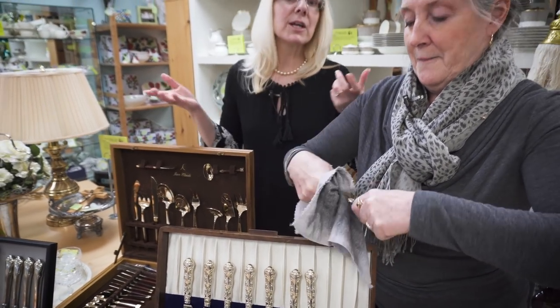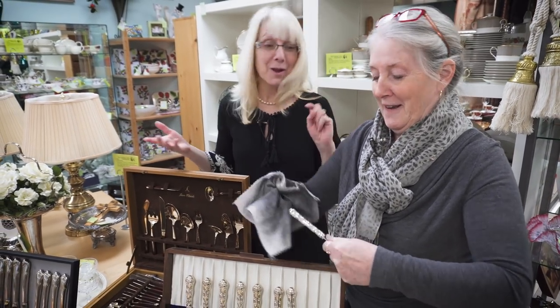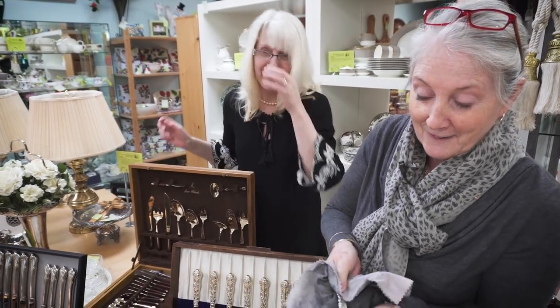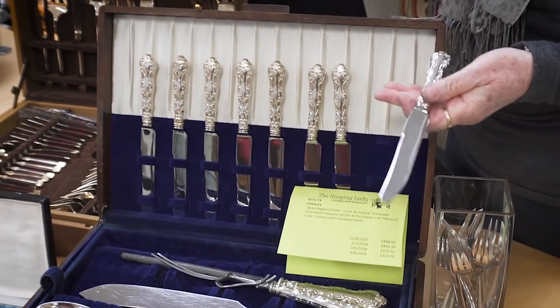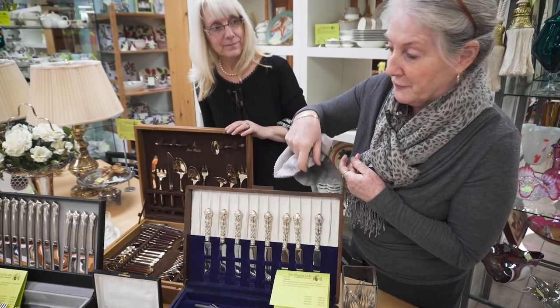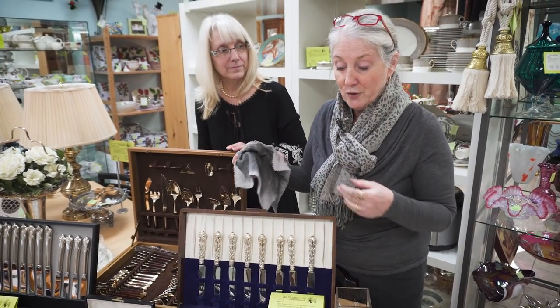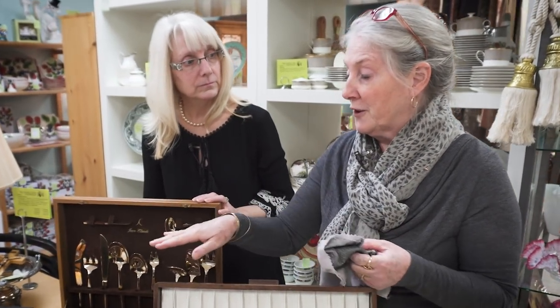This is a labor of love, and actually a good thing to do when you're sitting watching television. See the difference? This is just a polishing cloth. If your silver is really tarnished or if you've used it with acidic foods, your fork tines will darken. So you should wash them up and then get your cloth out and polish it up.